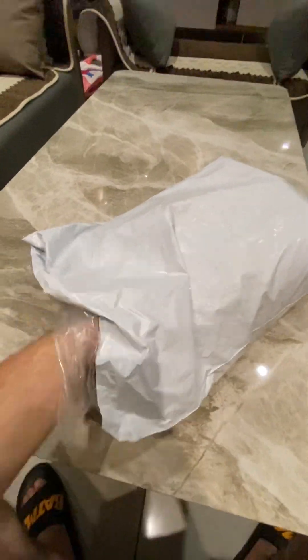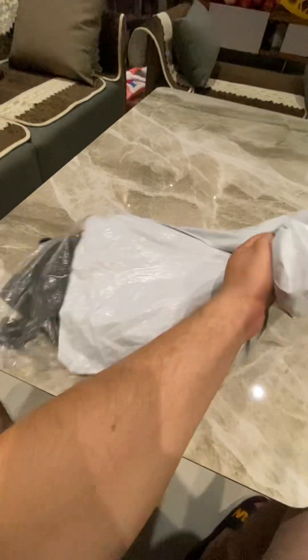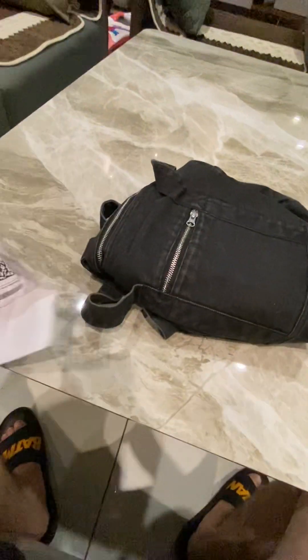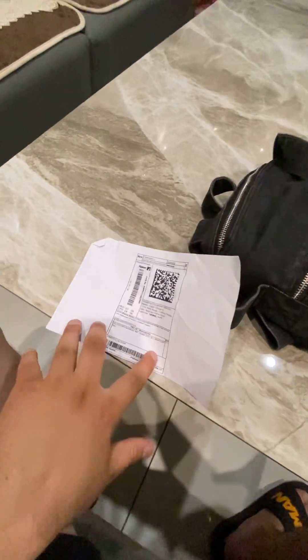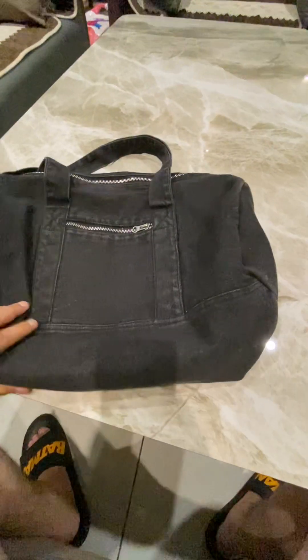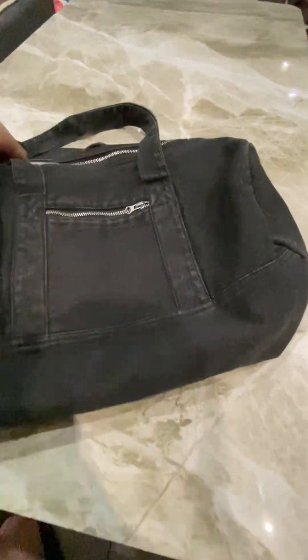I have ordered it from Flipkart. It's a nice package. Here we go. This is a duffle bag. This is the invoice. And this is the bag.